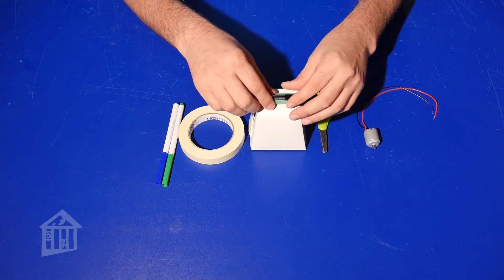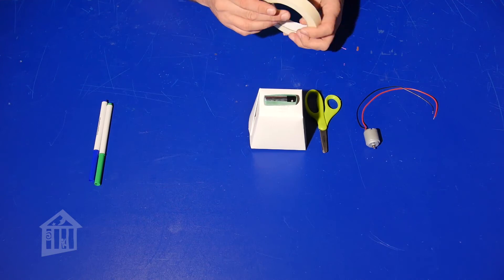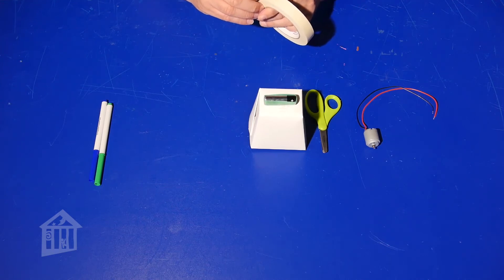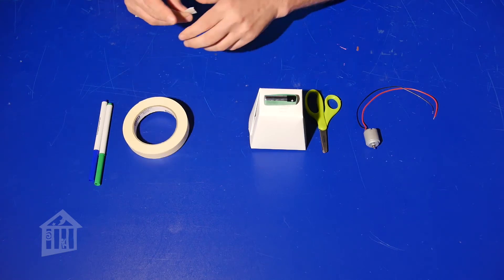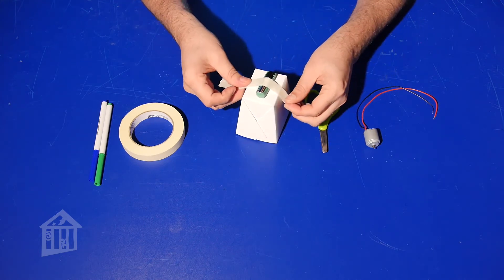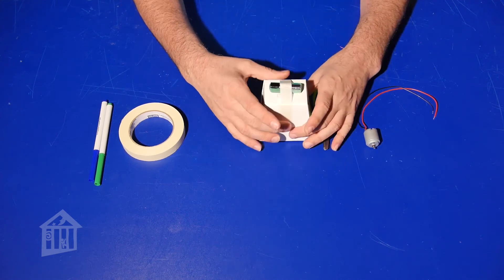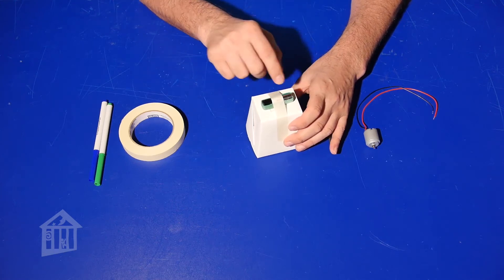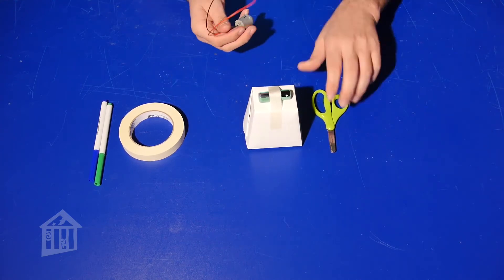I'm going to attach my battery to the top using some tape to secure it. I'll take a slice of masking tape and secure it on both sides — you can see there's tape on that side and tape on that side. I left the ends where the positive and negative are clear so I can stick the wires in.